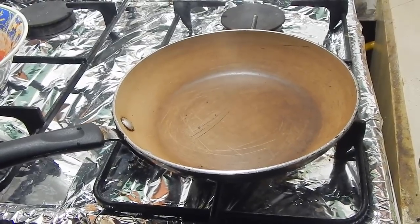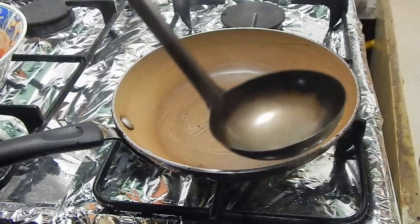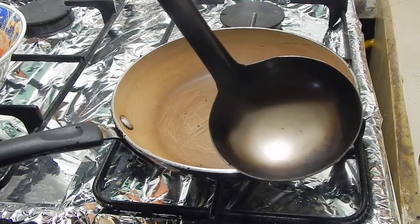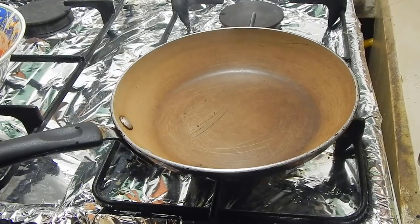Traditionally a calchol or metal ladle is used, but my mom's calchol has a crack in it so I have to use this pan. She's actually been using this pan for a while, that's why it looks stained at the bottom. I know you guys want to comment and say my pan is dirty but it's not — it's just stained from constantly heating up oil in it. Oil tends to stain your pots. So chunking just means to fry herbs and spices into hot oil.